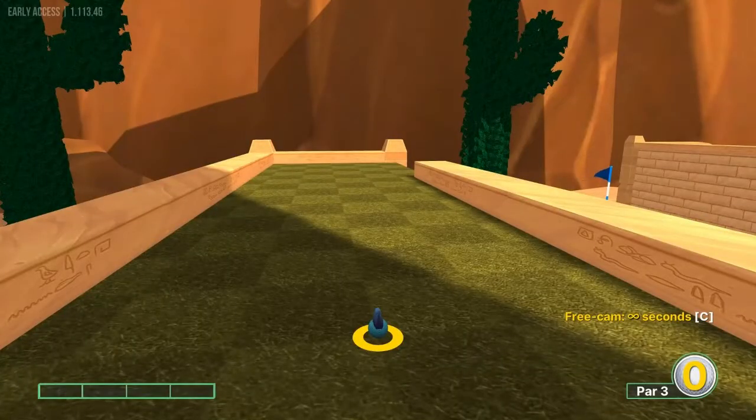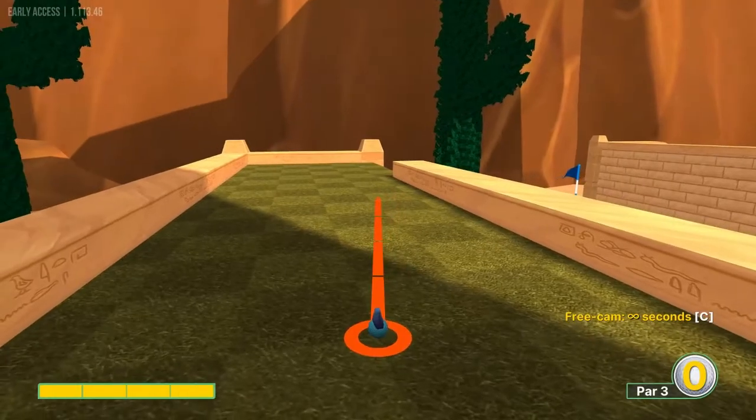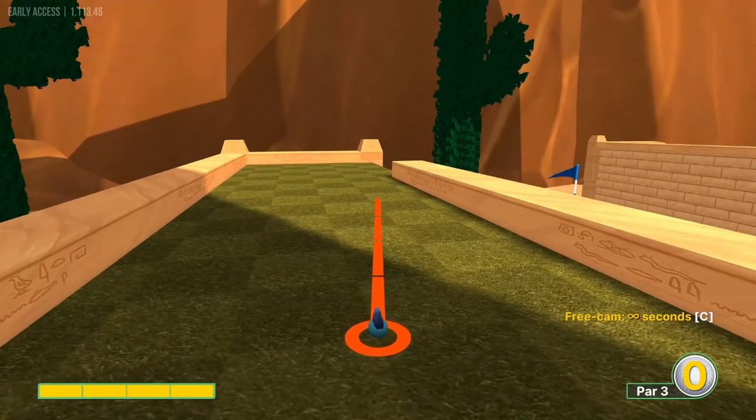Hey everybody, welcome back to the I Got a Wooden Spoon YouTube channel. Today we're going to cover the Fire Ridge Canyon Workshop course on Golf With Your Friends, and I'm going to go over the best shots I'm aware of, which is all 18 hole-in-ones. Let's go get started.